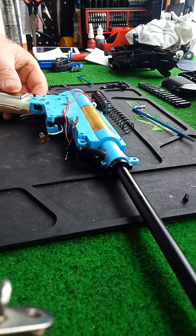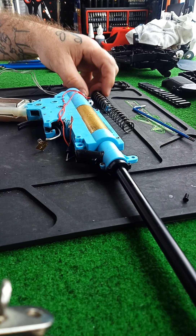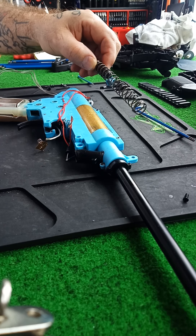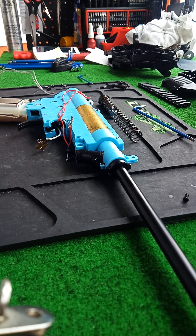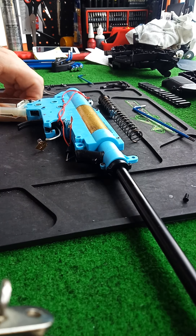Hey guys, Adrian from Jenex Blasters. Just got a customer's blaster — he bought it from a place in South Brisbane. Rhymes with 'schmack schmoyz.' This is one of their Mach 3s.